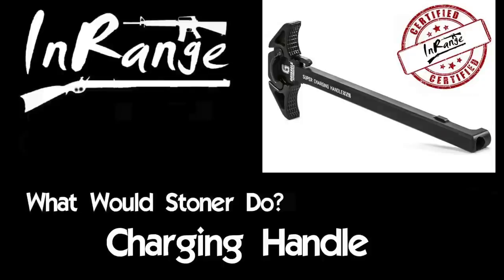Hey guys, thanks for tuning in to another video on InRange TV. We are doing another official InRange stamp of hubris certification of a part from our What Would Stoner Do rifles. And today it is the charging handle.